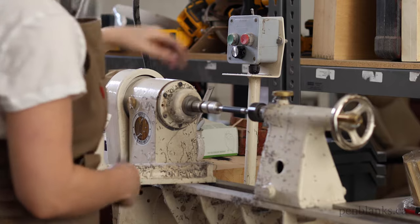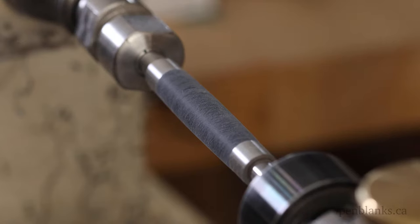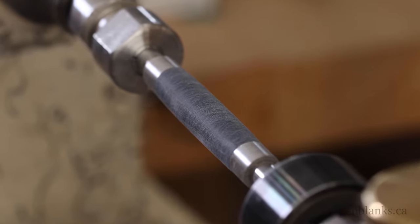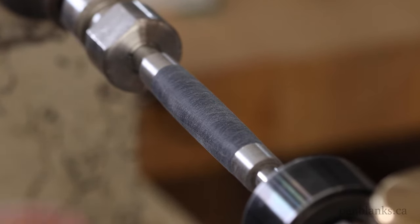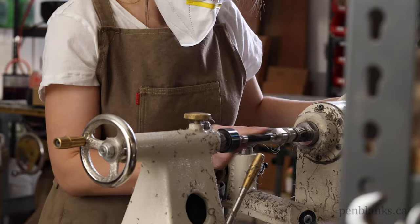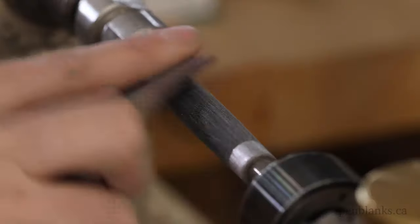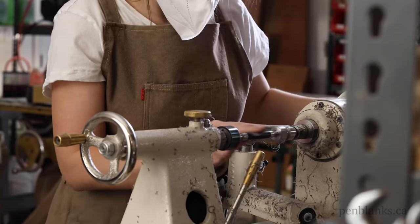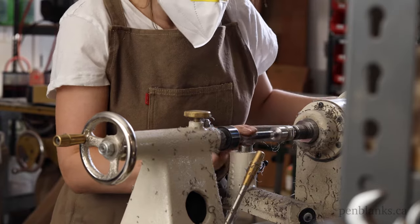Stop the lathe before moving on to the next grit. You'll see scratch marks running across the width of the blank. Sand across the length of the blank while turning the lathe by hand to minimize these scratches as much as possible. I like to wrap the sheet around the blank with my fingers to cover more surface area. Use enough pressure to make those marks disappear.